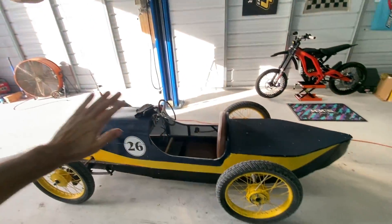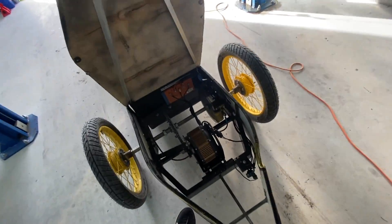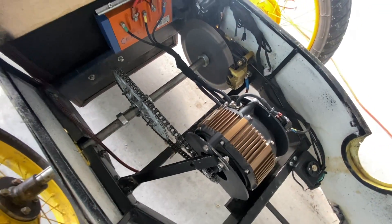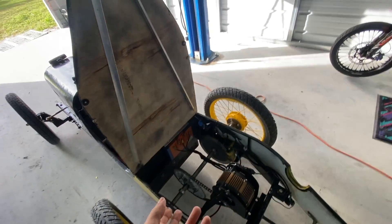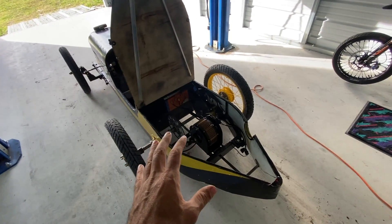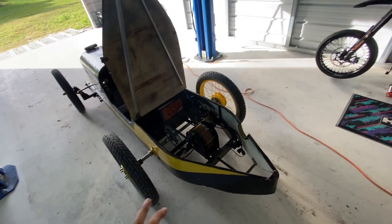We're back from the first official test ride. We went out on the road and got some real numbers, saw what it does — everything worked swimmingly, stayed together. The setup is good, the chain is nice, no problems. Brakes were a little iffy at those speeds — that's something I'm going to look into, maybe a more aggressive set of pads, because I was using quite a bit of force to slow down when really needed.